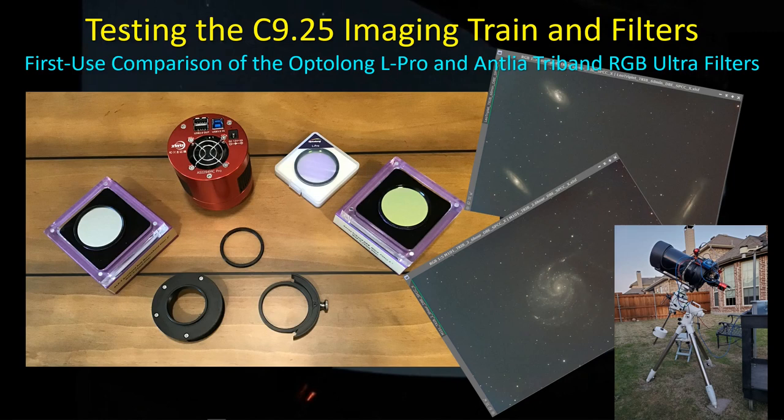Hey guys, welcome back. I thought I'd follow up from my last video and share with you some of the things I'm doing to test the imaging training - the rebuilt C925 imaging training with the filter reducer - and also throw in a little bit of a comparison between two RGB filters that help with light pollution: the OptiLong L-Pro, which many of you have heard about, and the Antlia Tri-Band RGB Ultra Filter, which I was not aware of. Because I have been using Antlia filters and like what I've been getting out of them, I looked this one up, bought it, and thought I'd give it a test and compare it to the L-Pro. Let's get started.